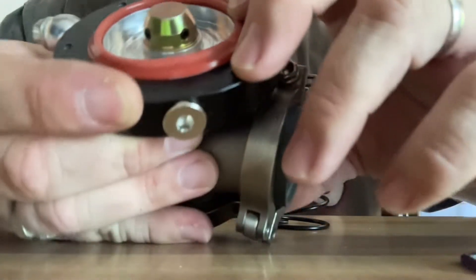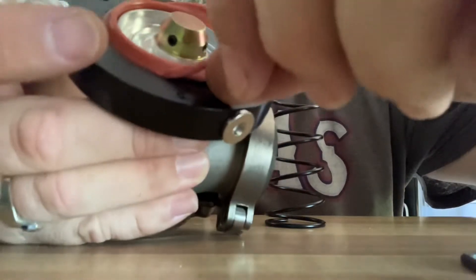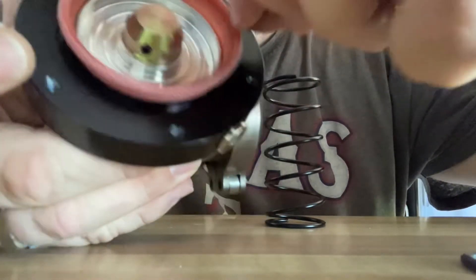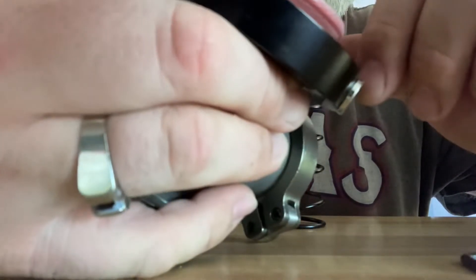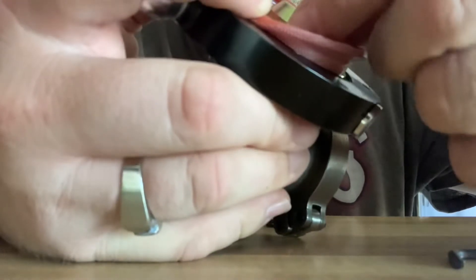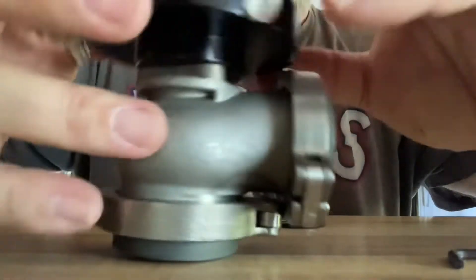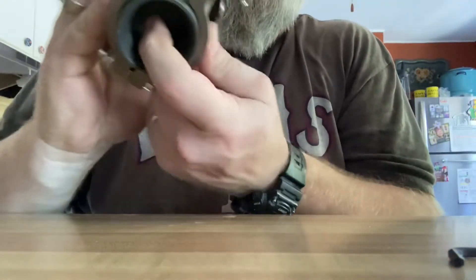Here are the internals — that's the actual diaphragm, and the quality looks pretty good. To bulletproof these, you can get a small hex key, remove these three bolts, put some blue Loctite on them, and reinstall. Flipping it over — that's awesome. Really solid construction.